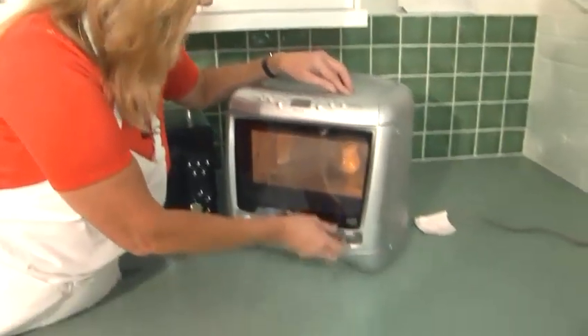Often people think, oh, it's heated in a microwave, doesn't need it. It's exactly the same procedure as if you were warming it on the top of the stove.